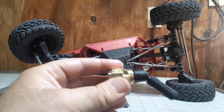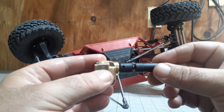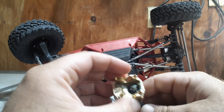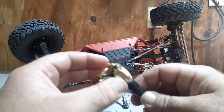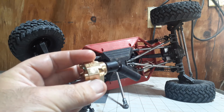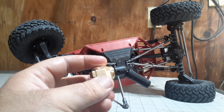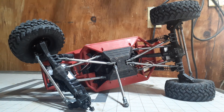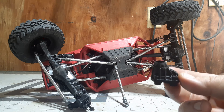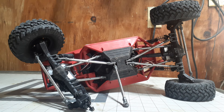One thing that had me a little concerned — there's a little bit of play when you push the drive shaft in and the pinion moves as well. I was wondering if maybe I should shim the pinion. But I've already crawled with it installed and it doesn't seem to be a problem. I also had that same play with the stock diff cover, so it's not something introduced by this mod.